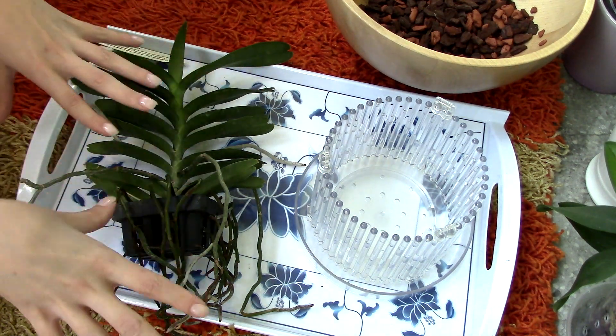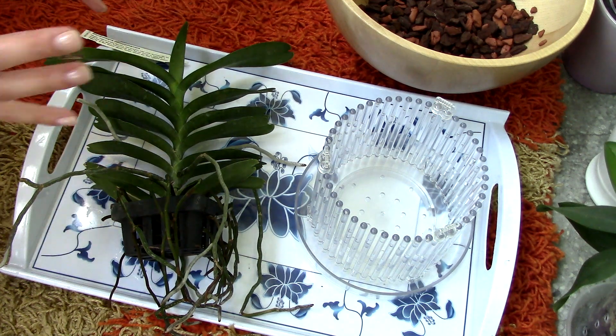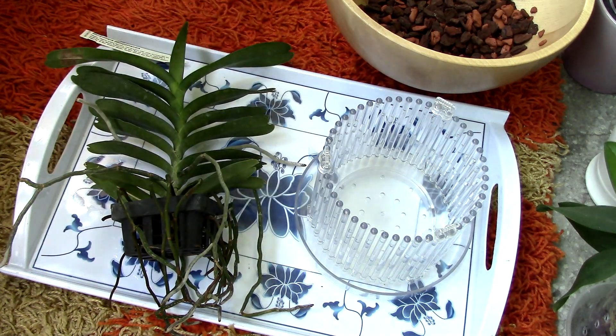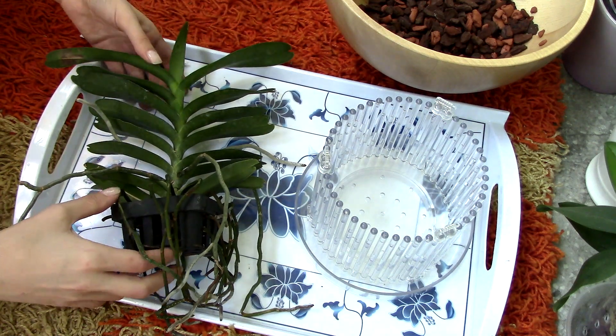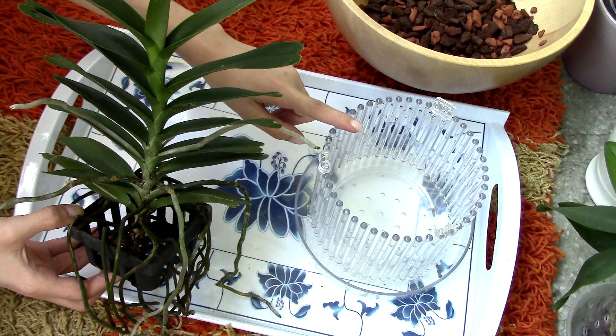Now this is my own little experiment. I'm going to be using different types of media, so the results will pretty much be my own doing, because on the Orchid Top site they really give you their advice on how orchids do best in these pots. But this is my experiment — I think it will do great. And let's pot this orchid up in an orchid top pot.